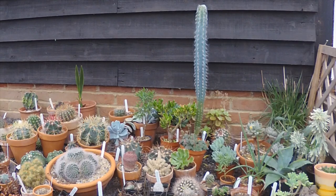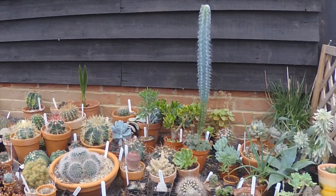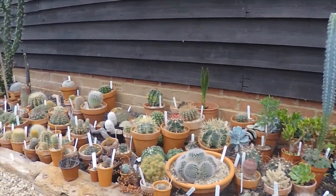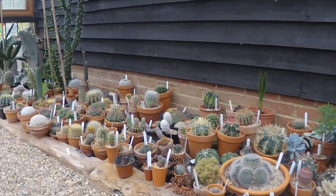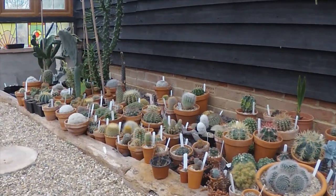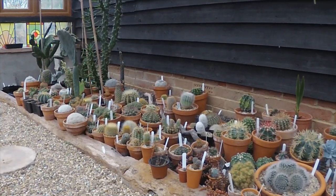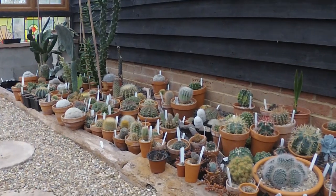Afternoon Cactus people and welcome to Ziggy's Cactus House. It's a rather cool February afternoon, not much going on outside today — it's all damp and cold. So if you care to join me, we're going to have a little look at some cactus seeds today.